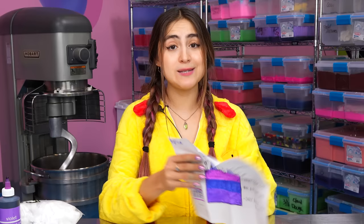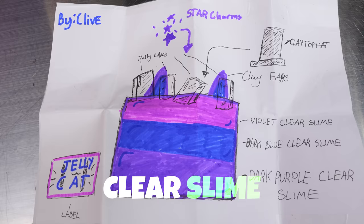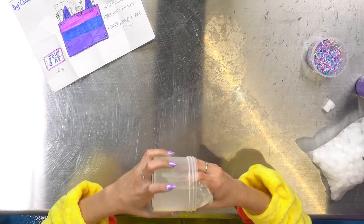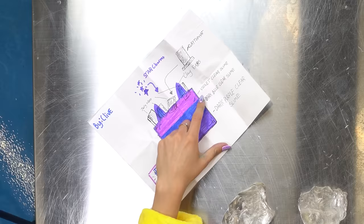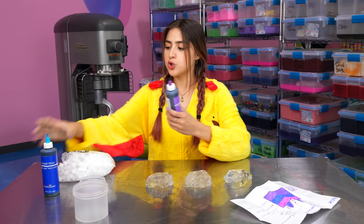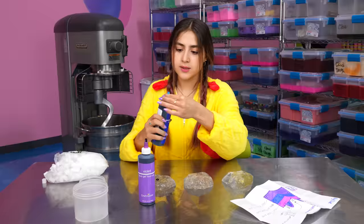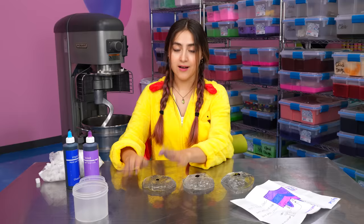This next slime is by Clive. Clive wants us to do a three-part clear slime with some star charms and some cat ears. Let's get into it. I'm going to grab my clear slime and separate it into three chunks. It seems like one is violet, then dark blue, and then like a dark purple. So I'm going to go ahead and use both of these colors — we got our violet and our royal blue. I'm just going to add a little bit for the violet, then dot some dark blue, and then a little bit more for the dark purple. Let's mix.